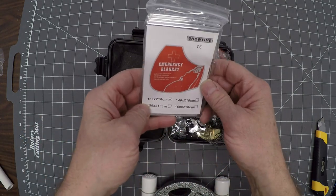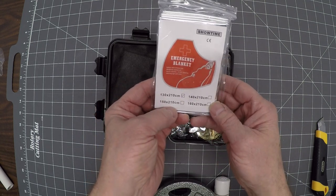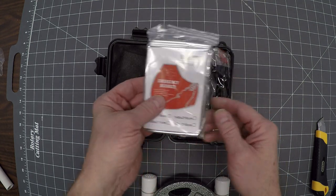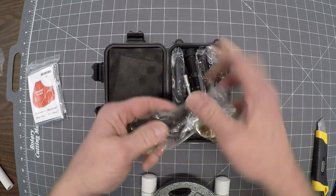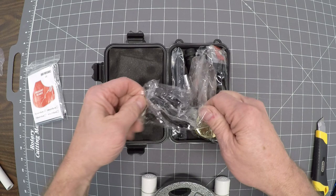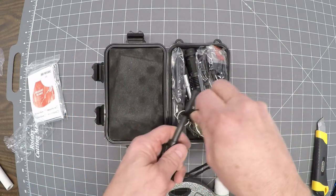You get an emergency blanket, 130 by 210 centimeters — it's actually the smallest blanket you can have. This must be the fire starter. Got a rod with a little connection here.